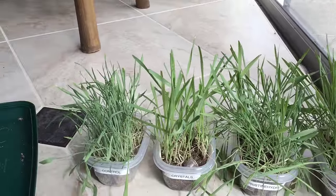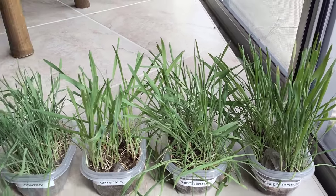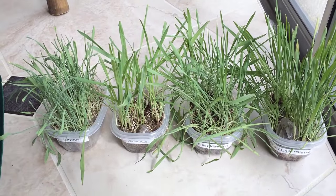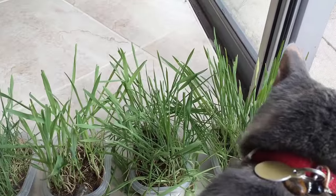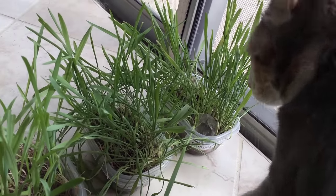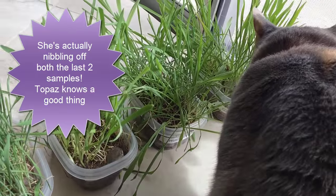Look at this — I have not done anything different with any of them. Same amount of sunlight, same amount of water, none of them watered with any less. Topaz approves! The next thing would be to really control it to see which one she preferred to eat from, but I don't sit and watch Topaz all day to see which grasses she's nibbling on. She's purring like crazy and looks like she's favoring the crystals and pristine hydro one right now. And now she's decided to go ahead and nibble on the pristine hydro.